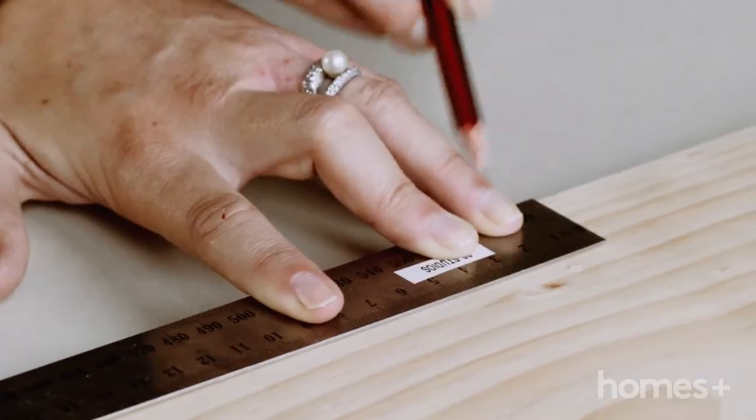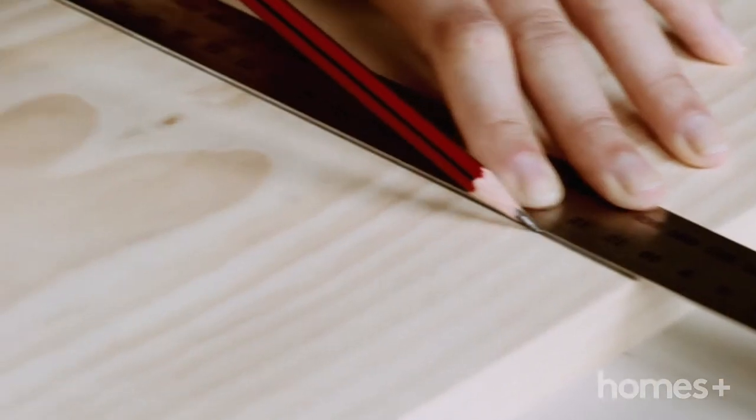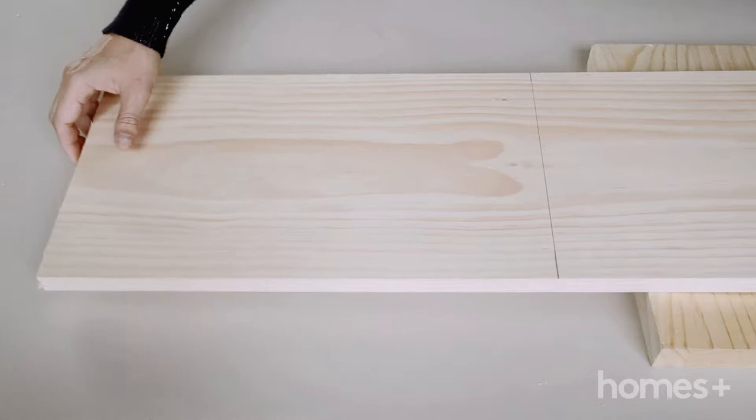Measure along your pine plank a length of 40cm. Cut along your marking with a saw. You can use some sandpaper to tidy up the edges.